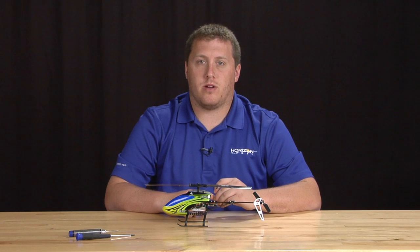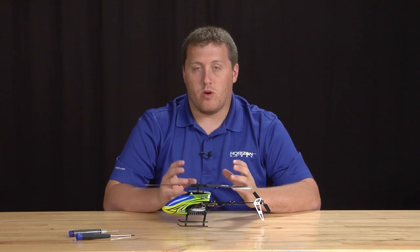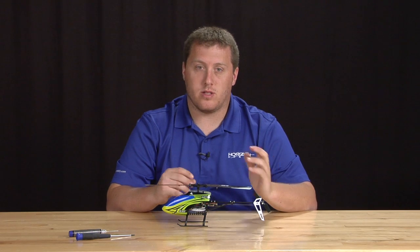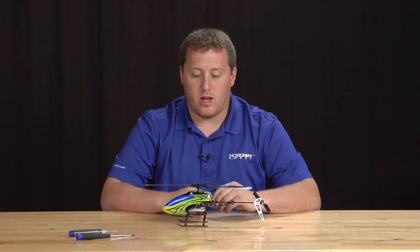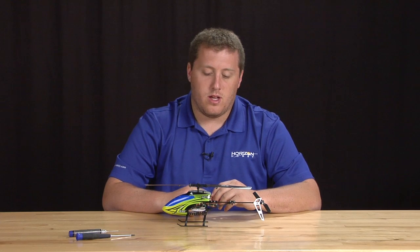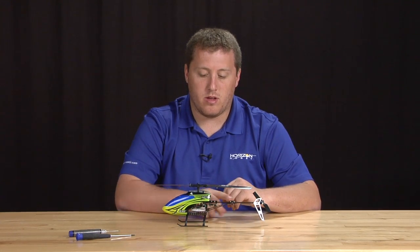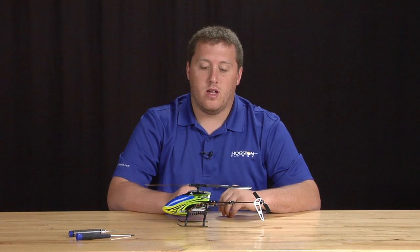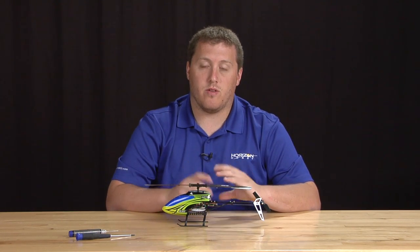Hi, I'm James Haley here with Horizon Hobby Product Development. We've got the new Blade 130X here and we're going to go over the major crash components — some of the things most likely to break during a crash. We're going to mainly focus on the drivetrain, the tail gears in the rear and the front, as well as the main rotor head, which should cover pretty much all the main crash components on the helicopter.